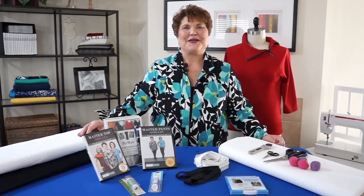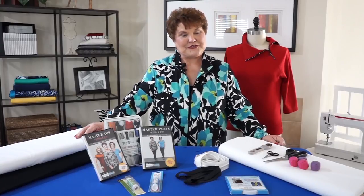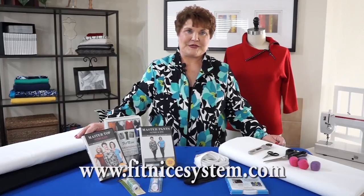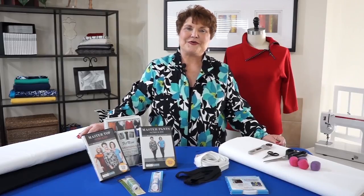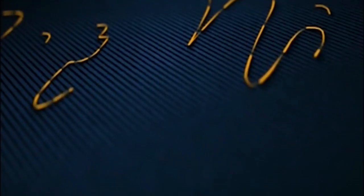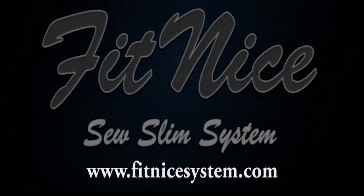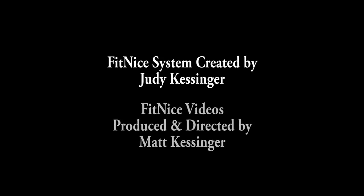I hope you enjoyed the video and I hope you've seen how simple and easy this system is to work with. All of the products you've seen in the video are available on my website or through a link on my website. Please make sure while you're there to check out the classes to see where I am. Join me on Facebook under Fit Nice and be sure to join the Fit Club. Thank you — we'll see you next time.